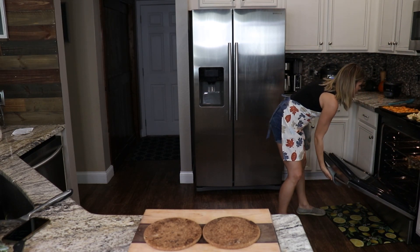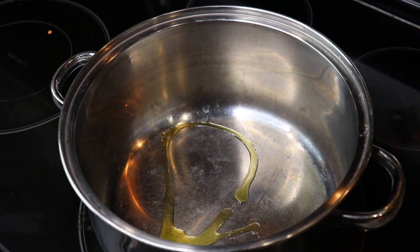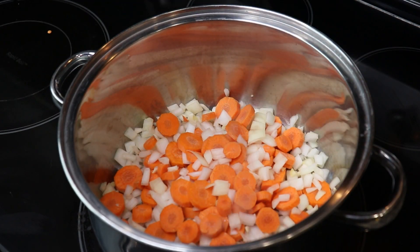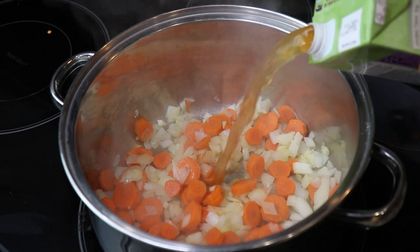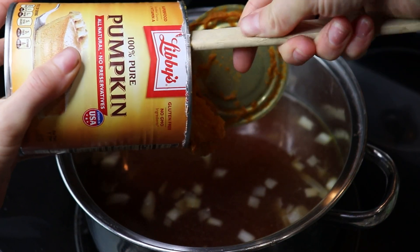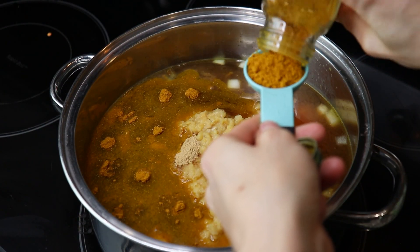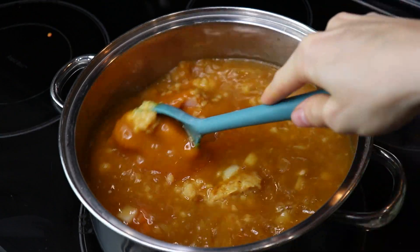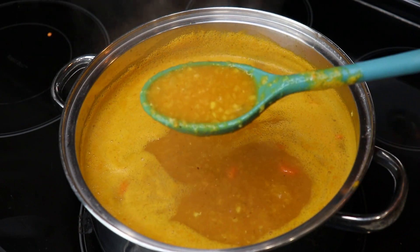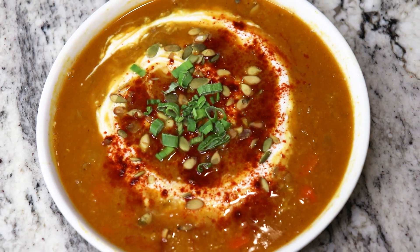For our pumpkin lentil soup, heat up about a tablespoon of olive oil, then once it's hot add your prepped garlic, onion, and carrot. Once the onions are starting to become translucent, add 8 cups of vegetable broth, 29 ounces of pumpkin puree or two 15-ounce cans, red lentils, a teaspoon of ginger, and 2 tablespoons of curry powder. Stir that and bring it to a simmer for 15 minutes. Now our pumpkin lentil soup is ready — you can garnish it with Greek yogurt, paprika, pumpkin seeds, and/or green onions.